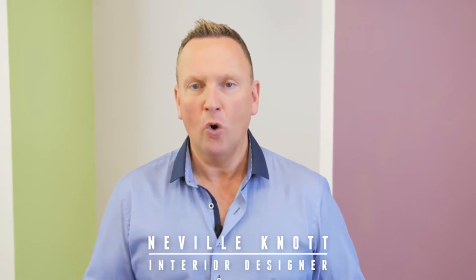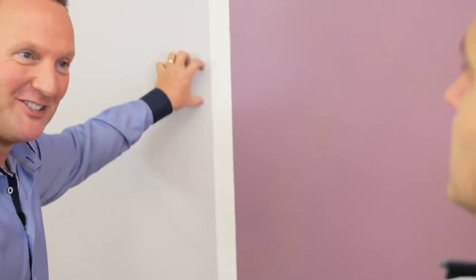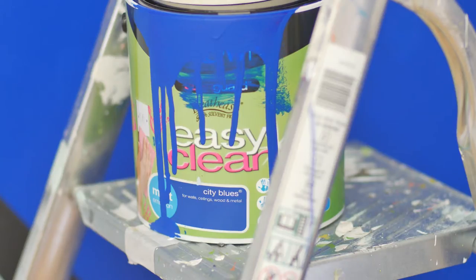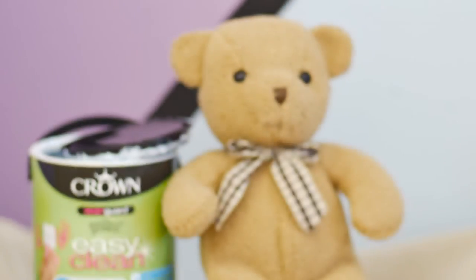High traffic areas in our homes such as halls, stairs, landings and children's rooms take a lot of wear and tear, so they need paint that can deal with plenty of scuff marks. Crown Paint's Easy Clean emulsion range is the perfect solution as it's scrubbable, tough and stain resistant.